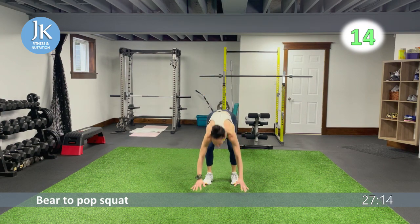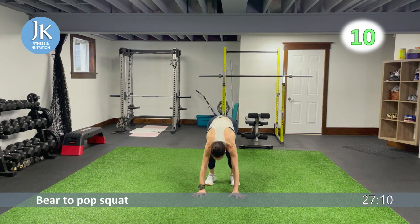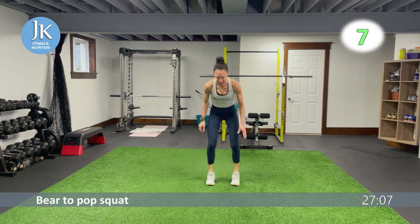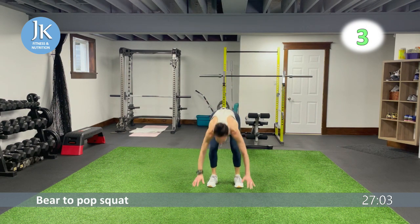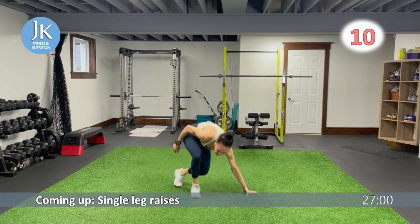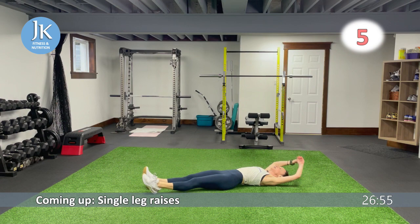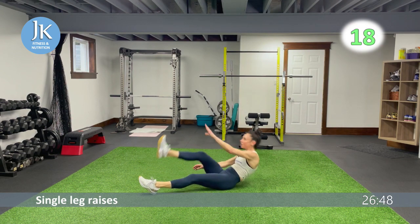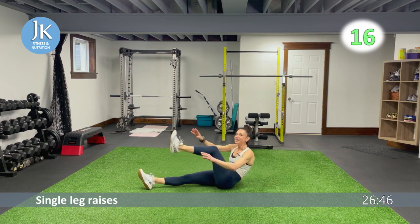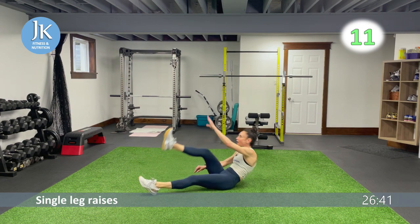Core on the ground — grinding away. Single leg raises again, coming across your body, opposite hand to opposite foot. Round three coming up — we're down to nine. Last time for our burpees, wide squat calf raise.